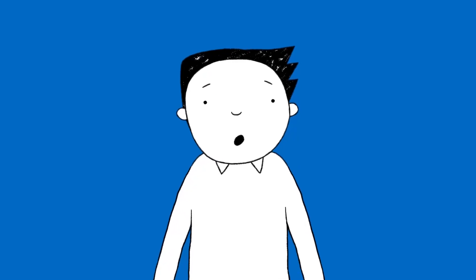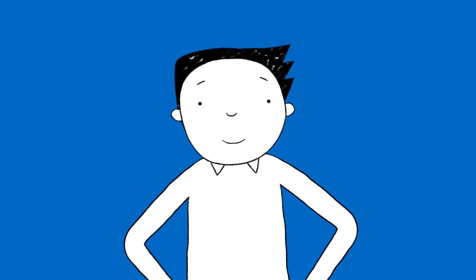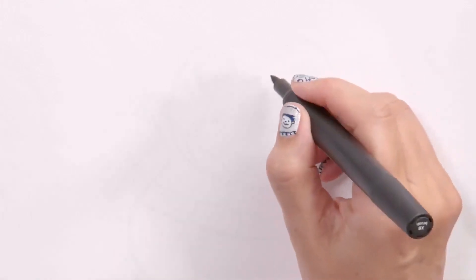Hi, I'm going to draw Marble the Hamster doing something exciting. Wow, now I am excited. So I've got my brush pen and a piece of paper. I'm going to show you how to draw a head first of all.